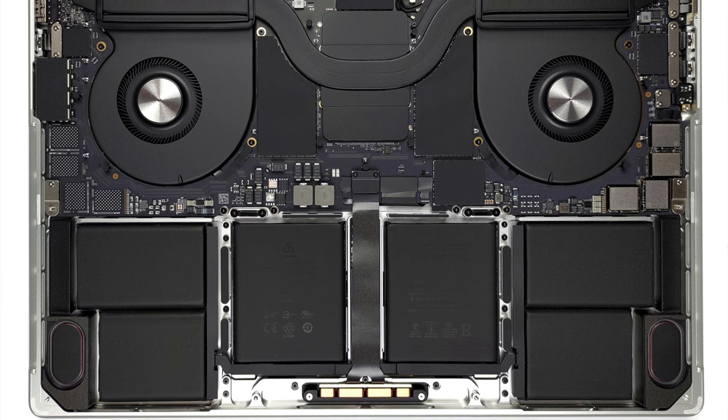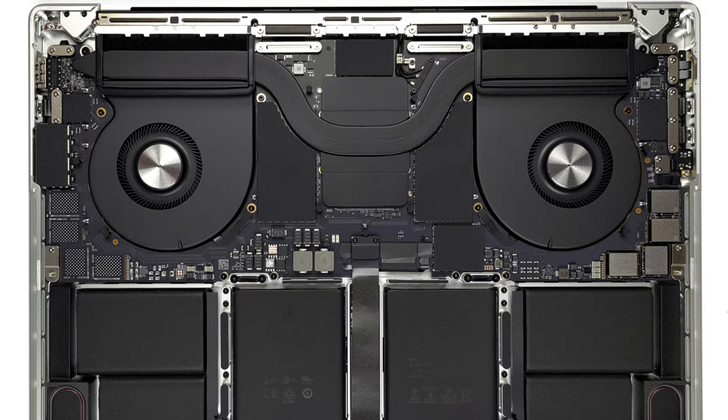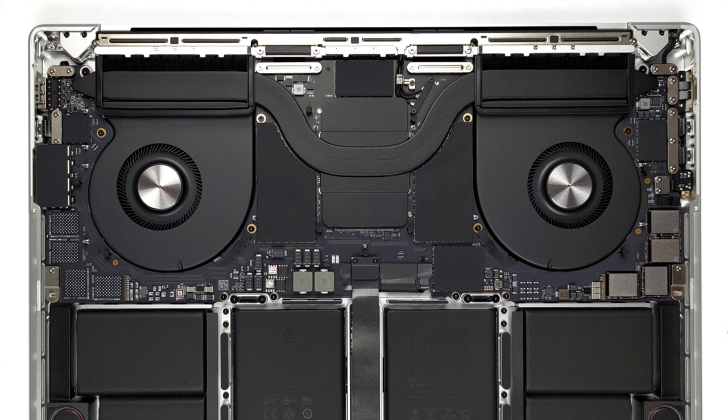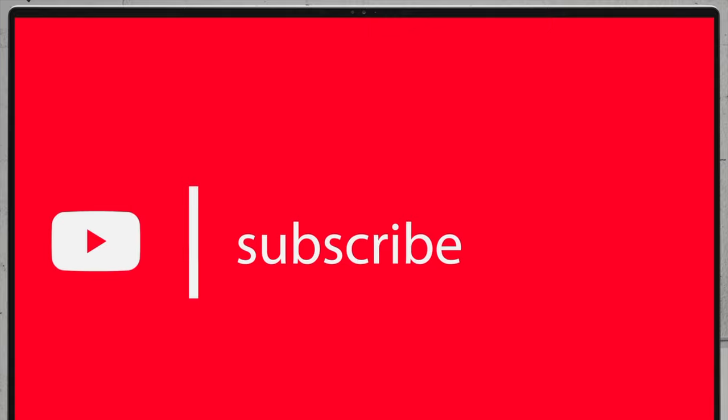If you'd like to see more disassembly videos of the latest notebooks, we would highly appreciate if you hit the like button and subscribe to the channel. Also, don't forget to check out our in-depth review at LaptopMedia.com.